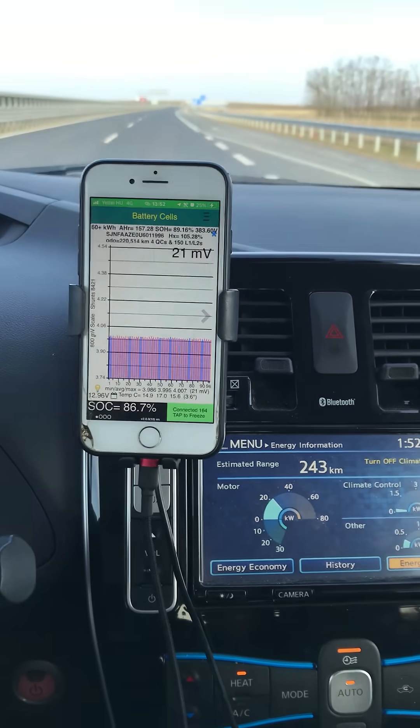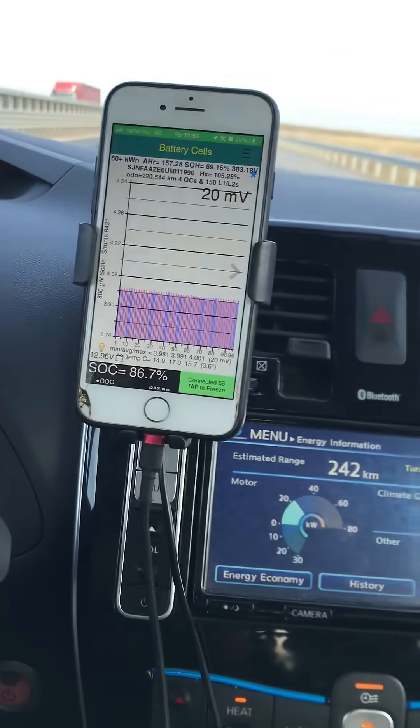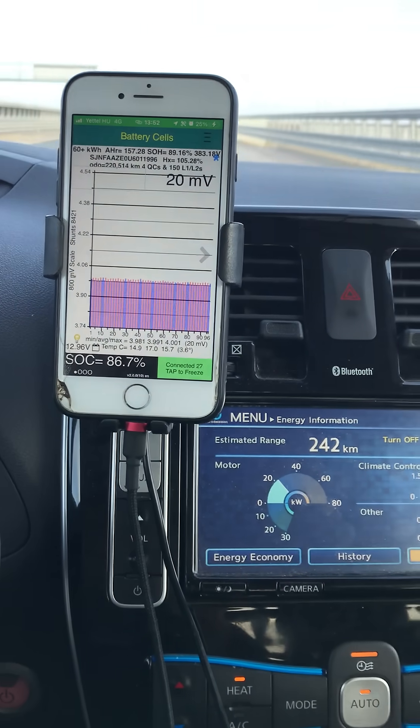I've done a few videos on stress testing a Leaf battery. I thought it would make a change to get my passenger to record stress testing on a good battery.